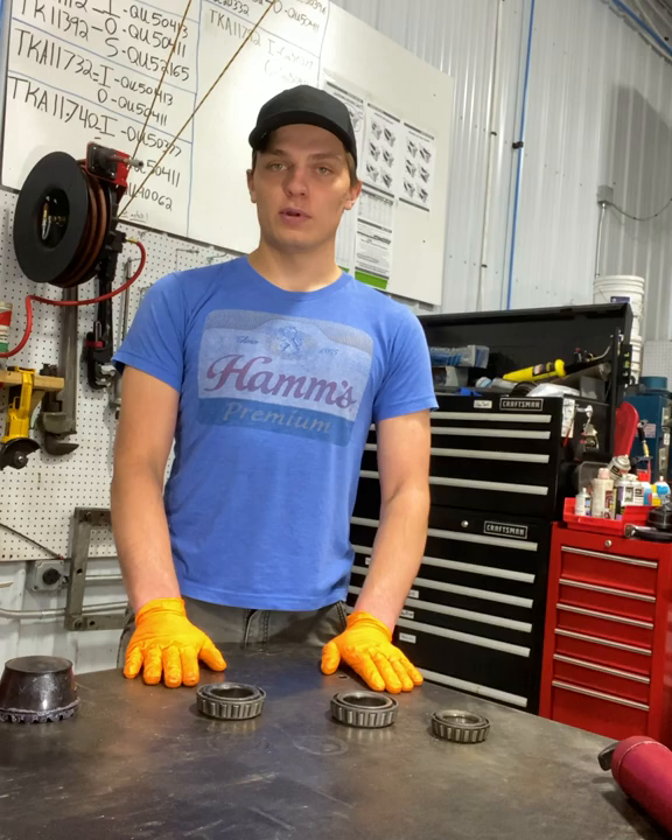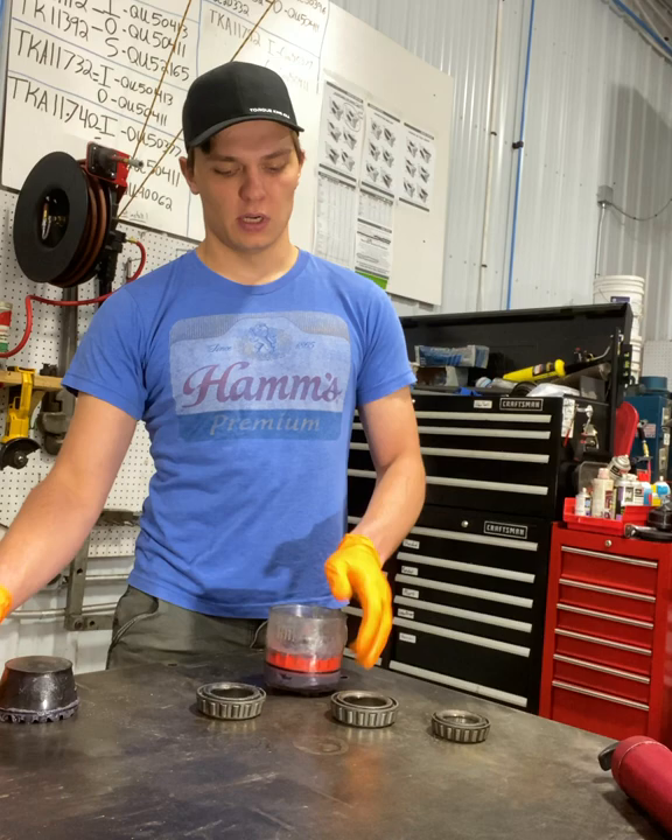Joel here, Torque King 4x4. We've got three wheel bearings in front of us and we'll show you three different ways to pack a wheel bearing for proper lubrication when you are working on your wheel bearings.